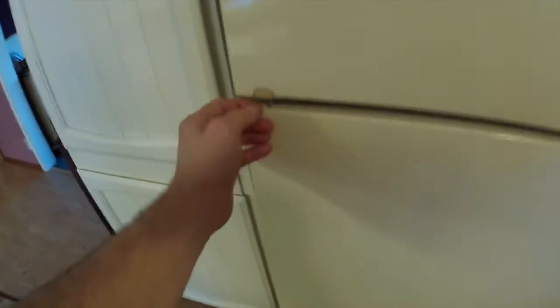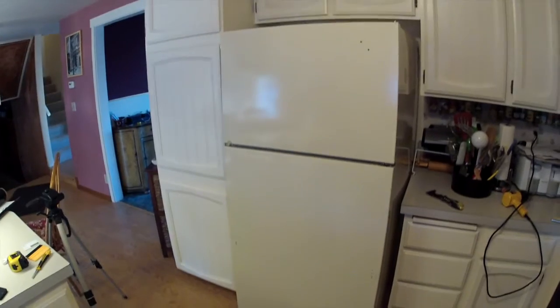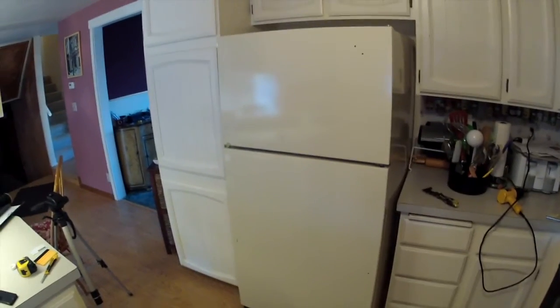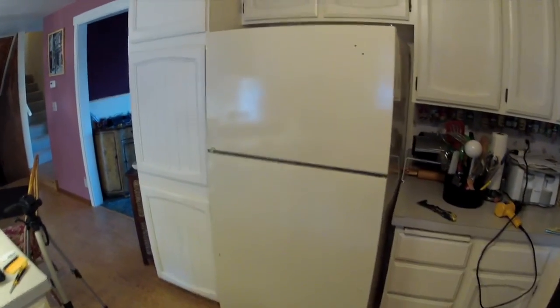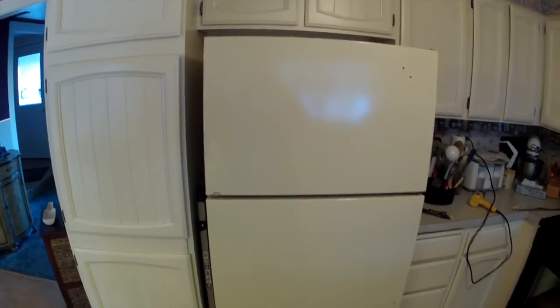I took the handles off, I took the top part off, cleaned the top and the sides, and also this metal piece that was right here — I took that off because it kind of made it look dated. Now I'm ready to install. It took me about 15 minutes to take everything off and clean everything. Let's get ready to install this.